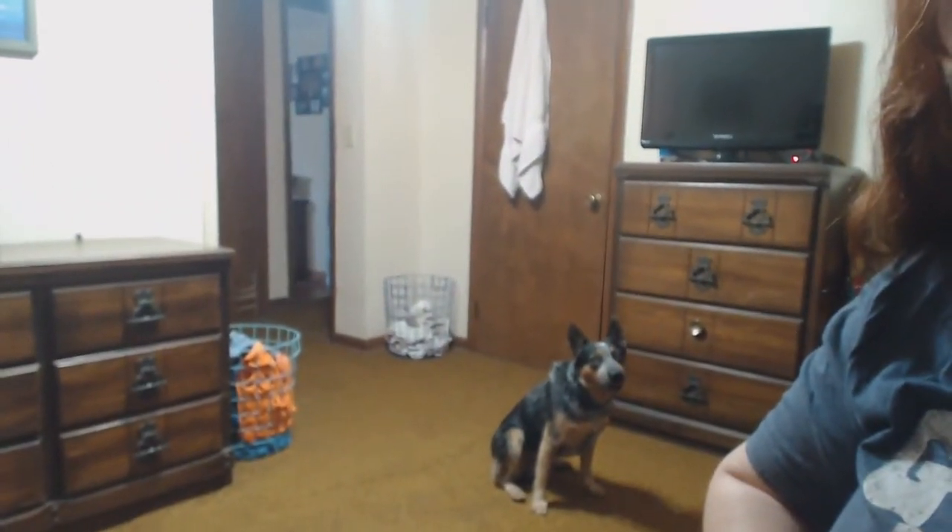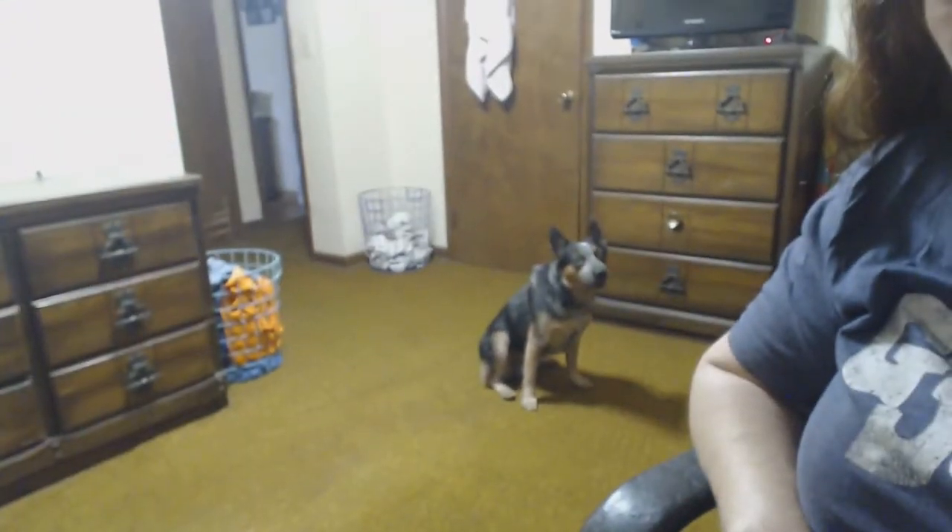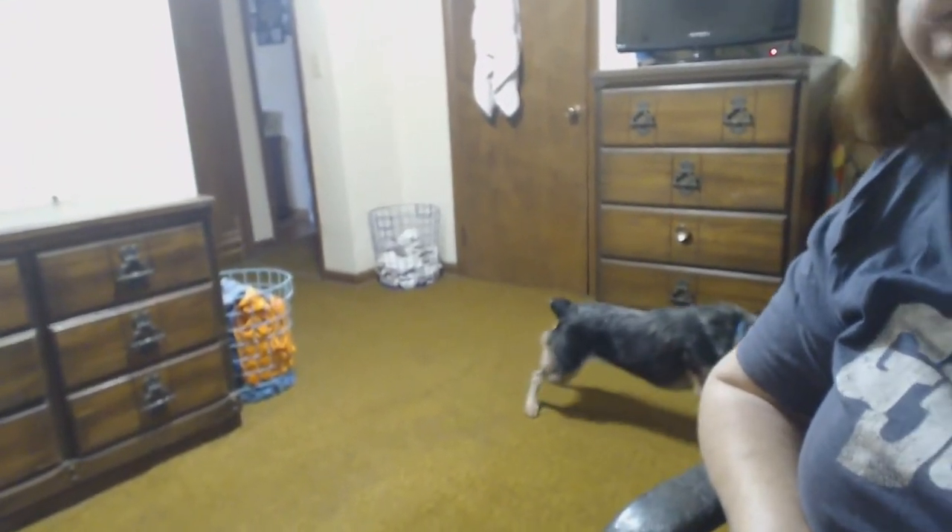Hitch is just being Hitch — stretching and laying down. He's silly. So Woofer should come home — I get Krista on Tuesday the 22nd, and Woofer is coming home that Friday.